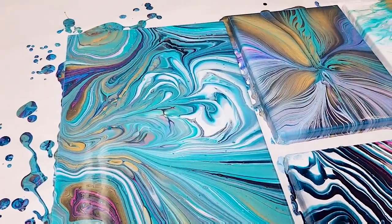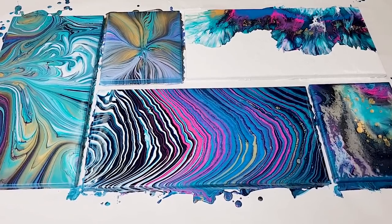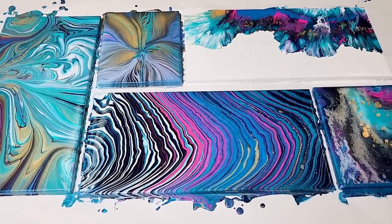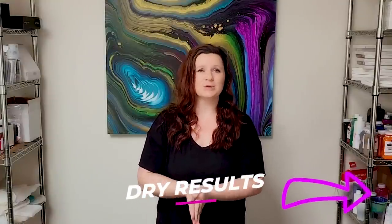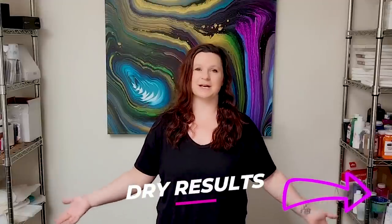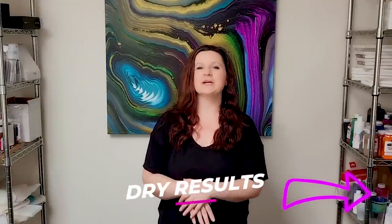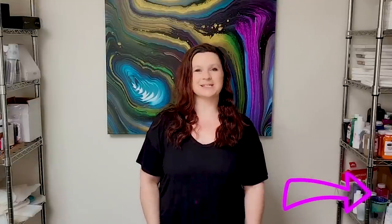There you guys have it — five acrylic pour techniques on five different canvases. I really hope that you guys enjoyed that. Thank you so much for watching. Thank you for being here. And thank you for all of the support over the last five years. Here is to another fantastic year on YouTube. I'll see you all next time.